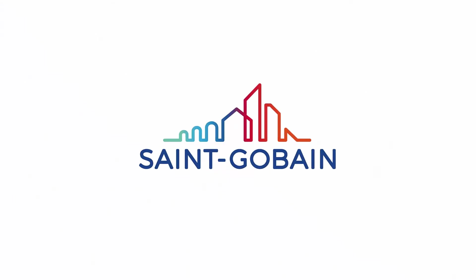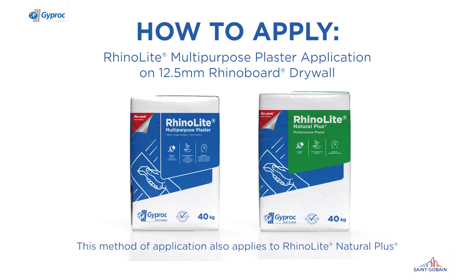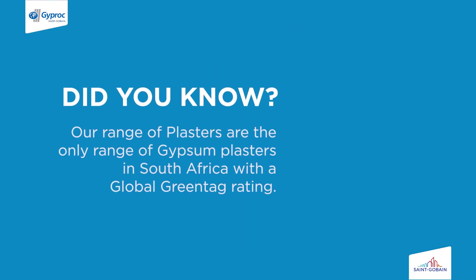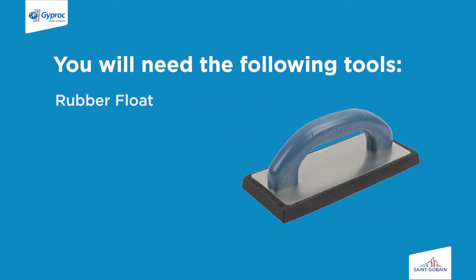Welcome to the Gyproc product installation video series. Today we are going to show you how to apply RhinoLite multipurpose to a Rhino board drywall. Did you know our range of plasters are the only range of gypsum plasters in South Africa with a global green tag rating? You will need the following tools to complete this project.